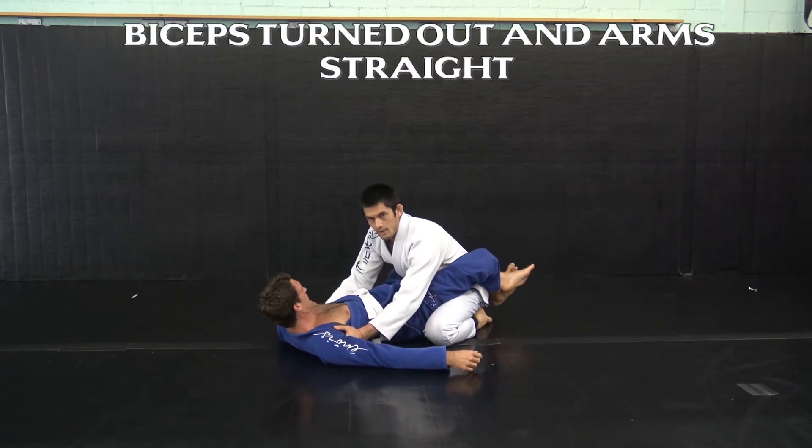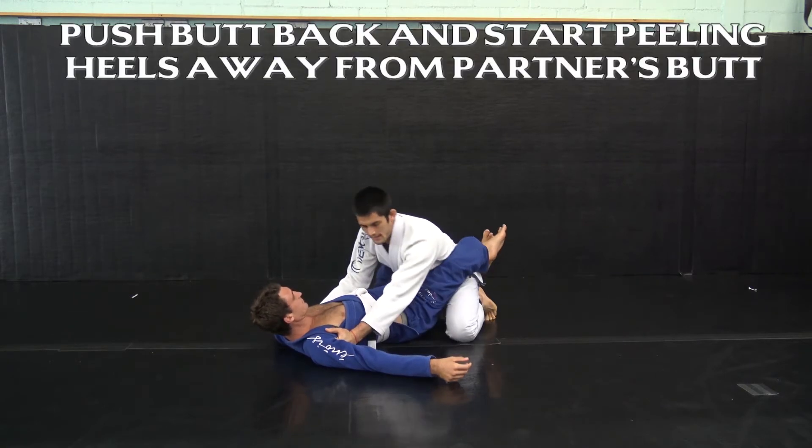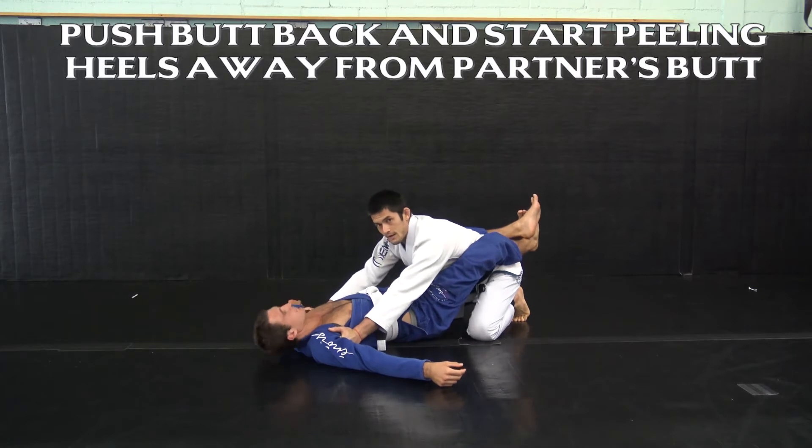From here I need to keep my biceps turned out and my arms straight. Once I've gotten this position, I'm gonna push my butt back to start peeling his heels away from his butt.